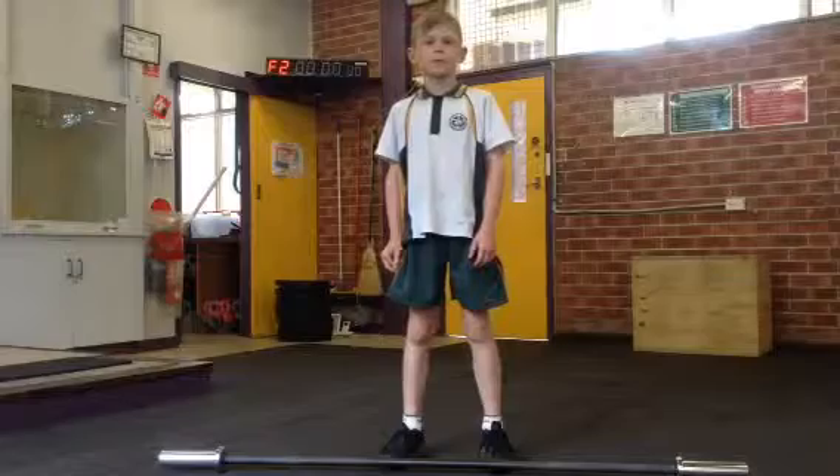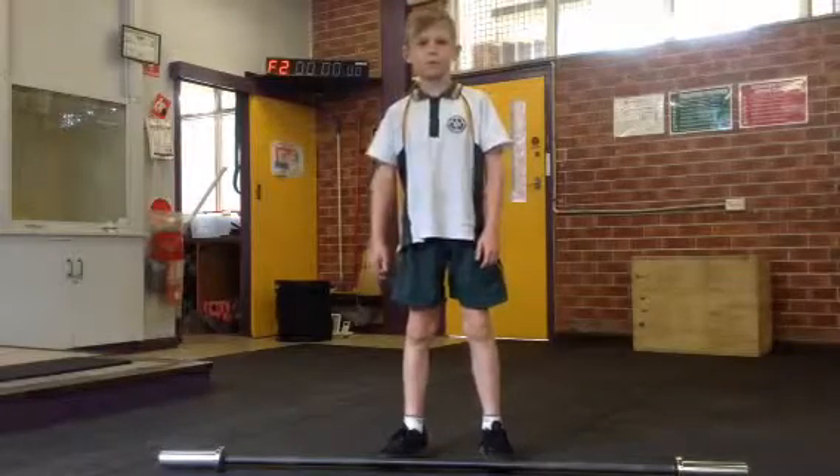Ready Max? Five, four, three, two, one, go.